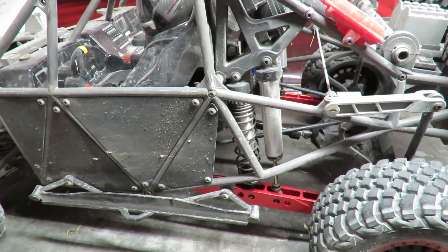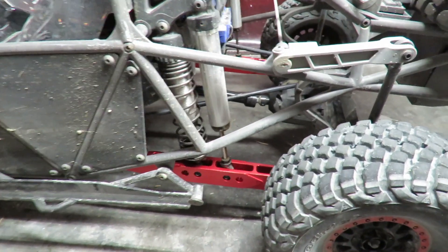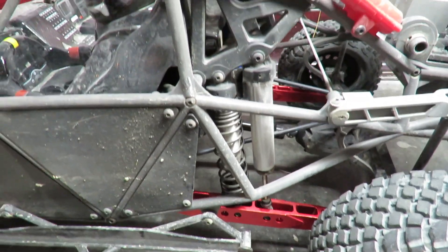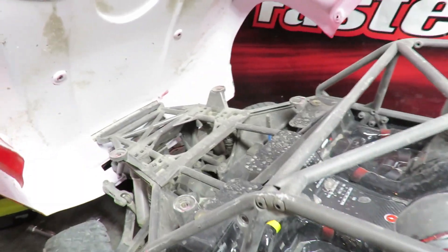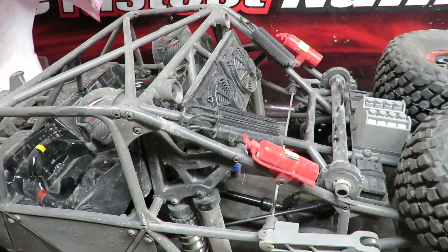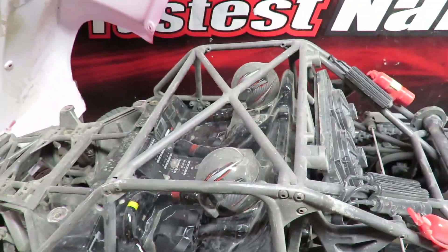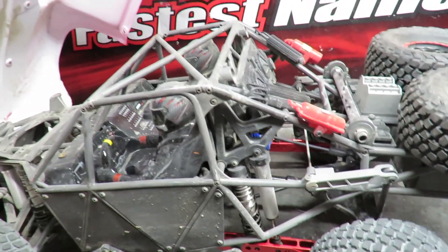Well, before I crack on with the first of my Traxxas UDR upgrades, I am a fan of the device — if it ain't broke, don't fix it, I would say. Just thought I'd give people a quick scan around, as I had no need to take the body off the UDR until now, so I've not looked under the skin on that. You still can't access an awful lot, because I'm guessing you've got to remove the drivers to get the goodies underneath.